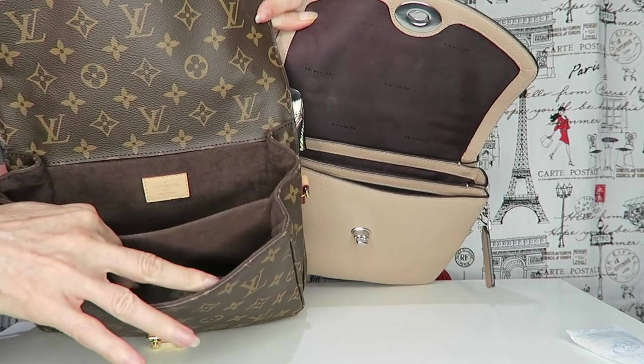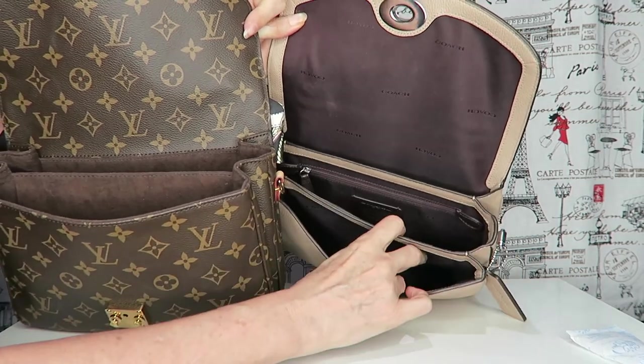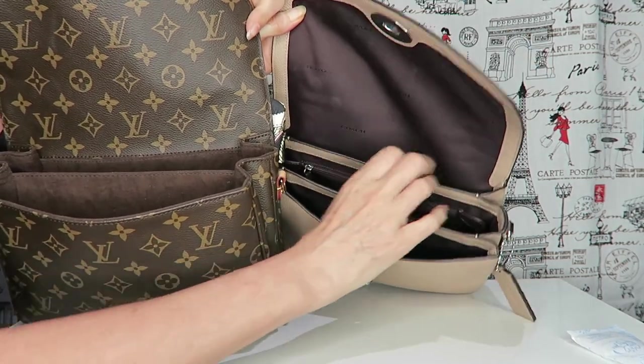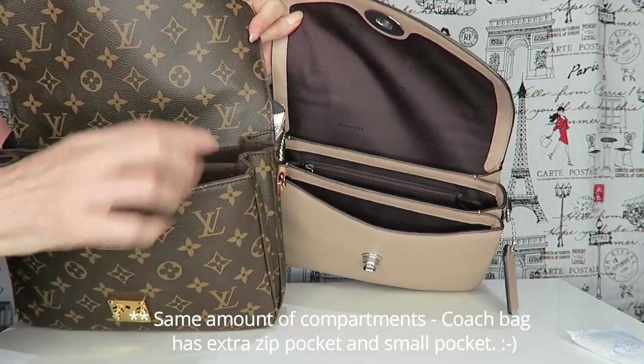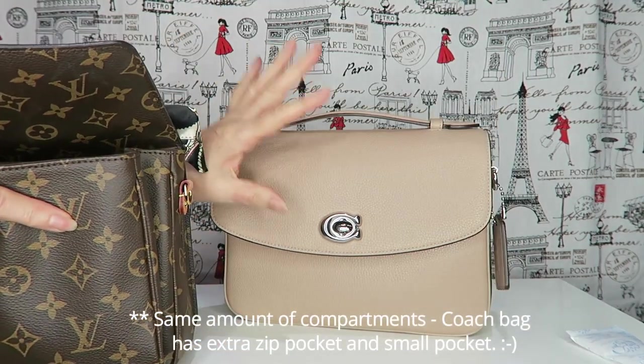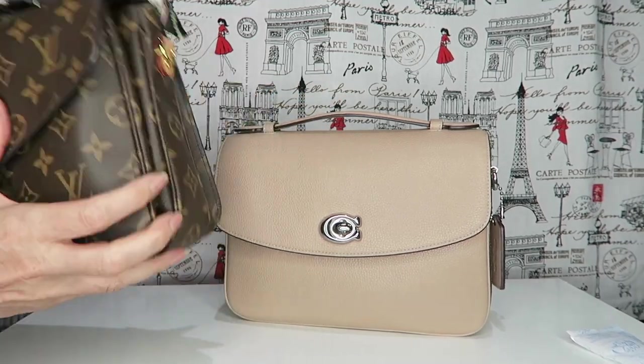Inside the Matisse you've got a large compartment at the front, one at the back, and one slip pocket. With the Coach you have two compartments plus the one in the back, a zip compartment, and an extra pocket — so more compartments overall. All in all I do like the Coach better, but I won't be getting rid of the Matisse any time soon — it's a classic too.